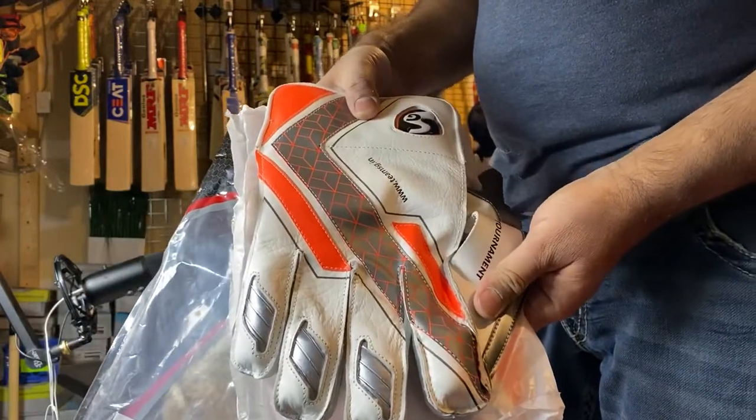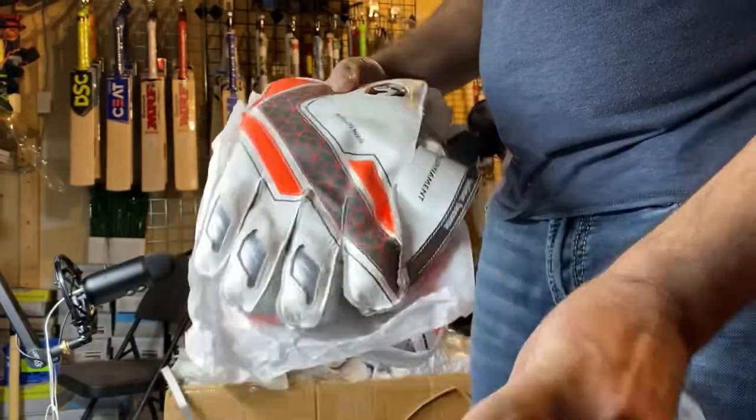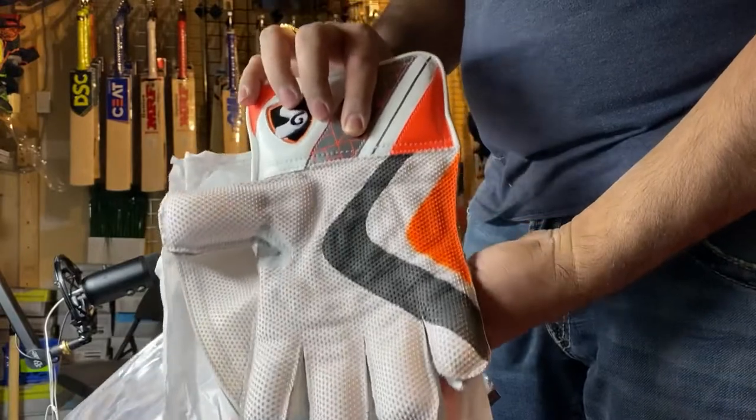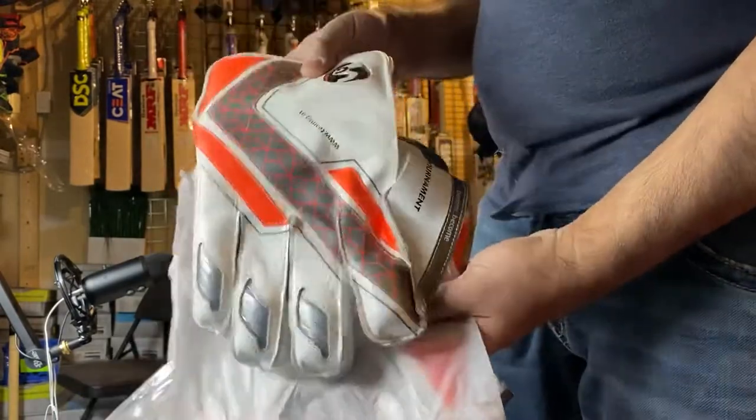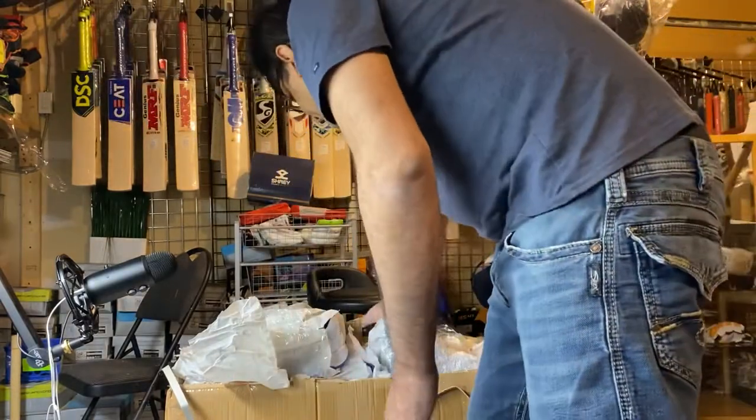The model is Tournament — really good quality.